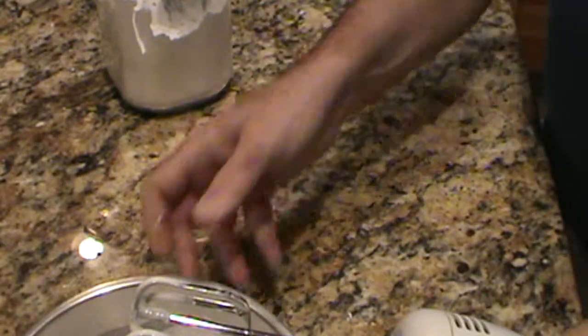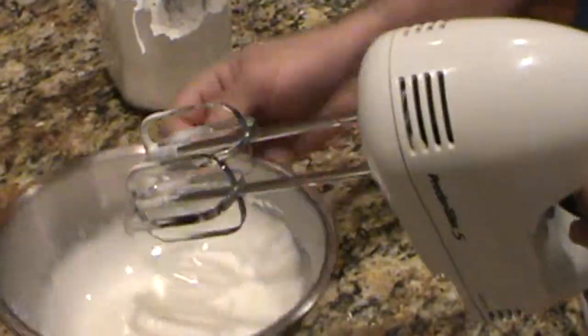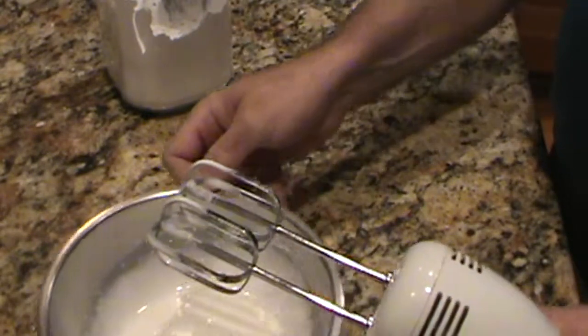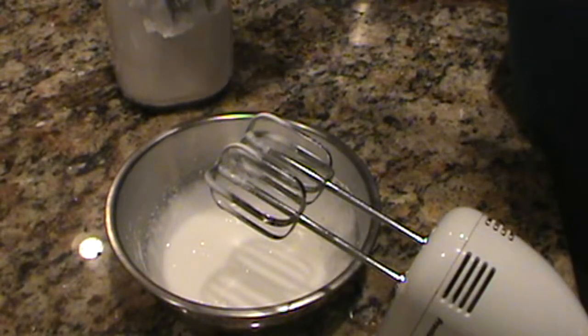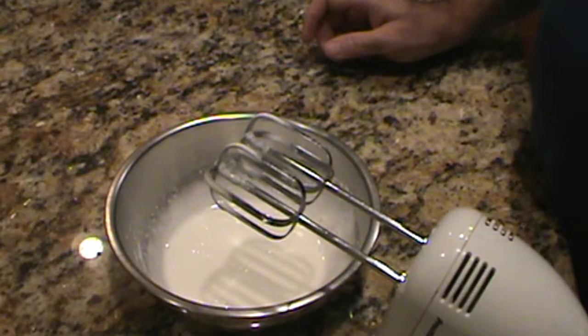Now we'll finish the royal icing for the top of the Conversation. It's just egg white, a few drops of lemon juice, and about three to four ounces of powdered sugar with one egg white. So let's assemble the Conversation.